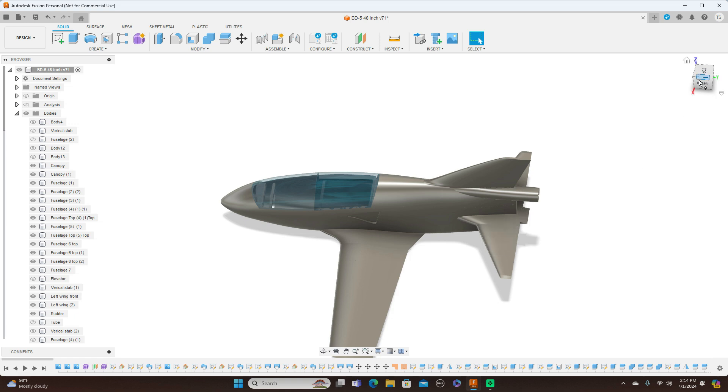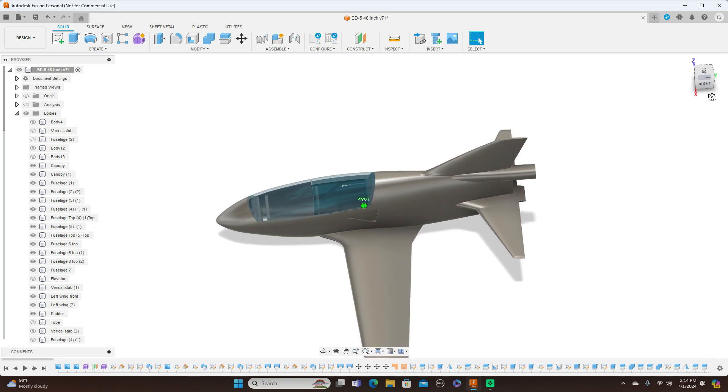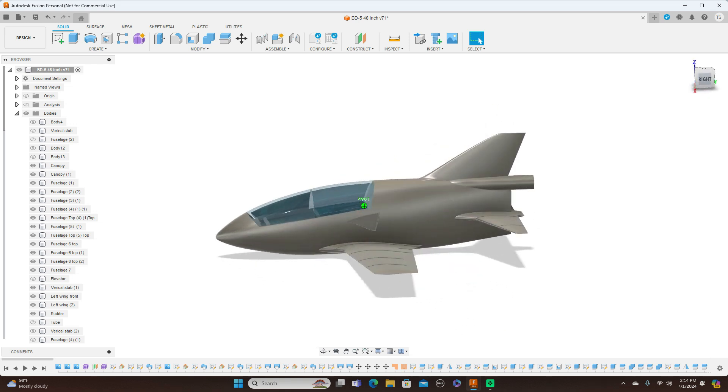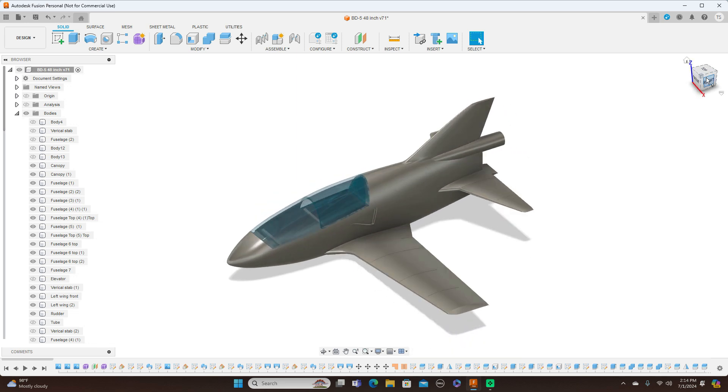I'm also going to send a couple of files out to people who do not know how to design in Fusion 360, but I'd like their input too — what things they may want to see with this plane. So even if you're not well versed with Fusion 360, I'm still going to send the files out to a few people to have a look and give me their recommendations.